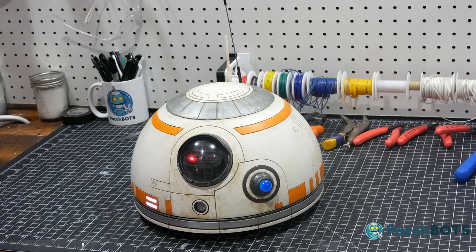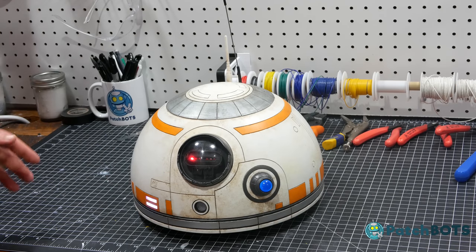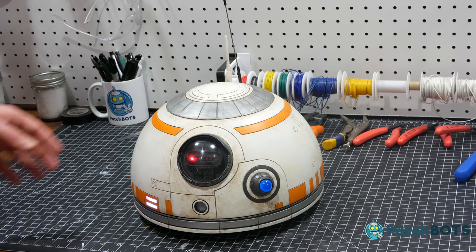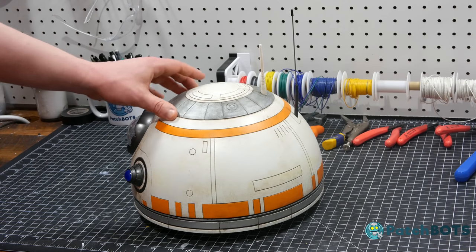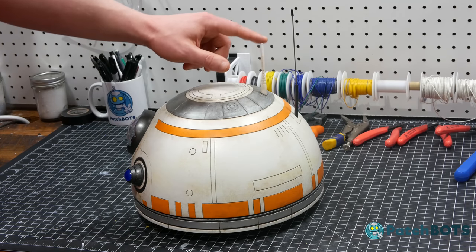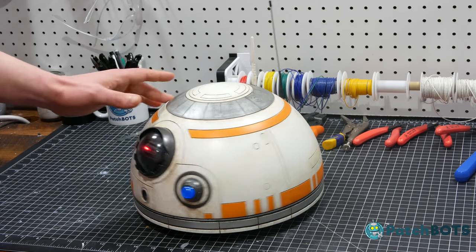Let's start with the parts that I didn't modify at all. The radar eye, the PSI, and the hololens are exactly as they were in the club files. The antenna I'm using actually came from another builder — Matt Hobbs did a run of flexible antenna. These are great: they're super high detail, really light, and they take a bit of a beating for when your dome hits the floor.